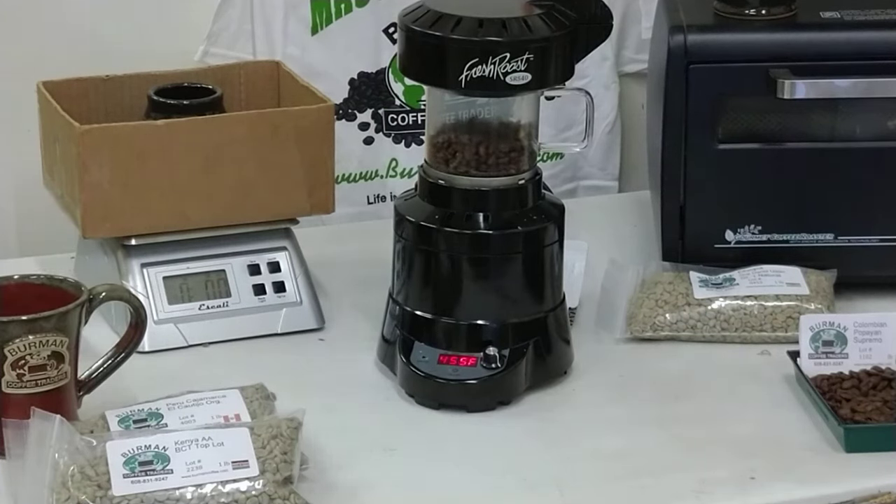It's a stellar deal on these — $189 brand new, comes with free shipping and free coffee. Make yourself some of the world's best coffee; it's a great tool for your home roasting needs.